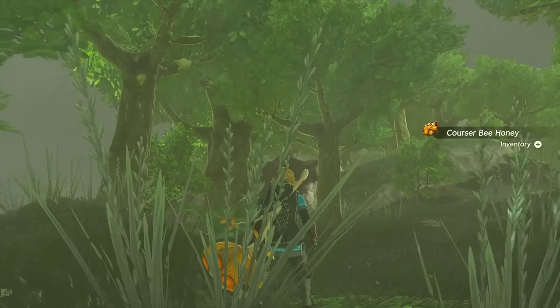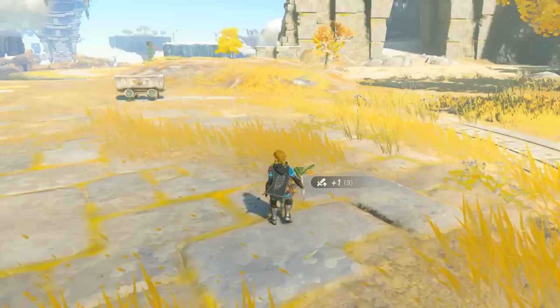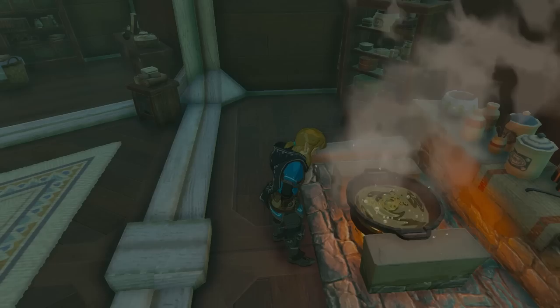Korok Fronds are this game's version of Korok Leaves — attaching one to a weapon allows you to blow gusts of wind. You can also eat them and even cook them for a teeny tiny health bonus.